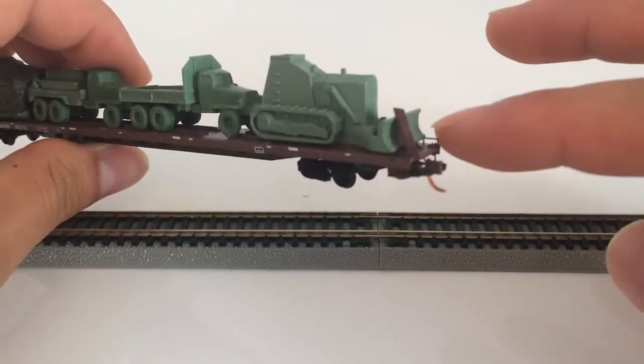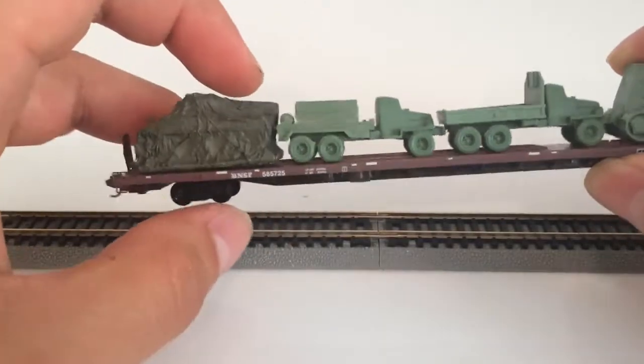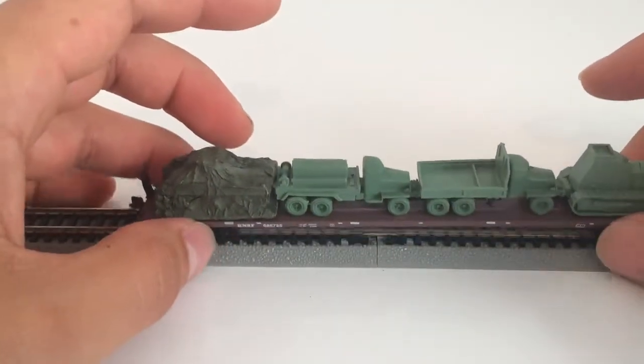There's another little piece here that came off and it's in the box. I'm just going to leave it there because it's so small I don't want to lose it. This is just a really cool little flat car I thought I would show.